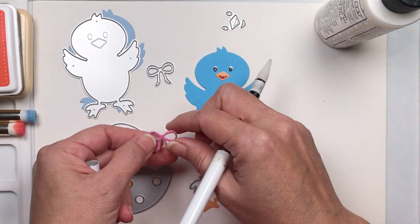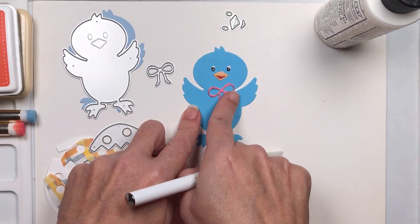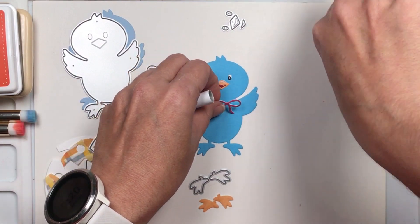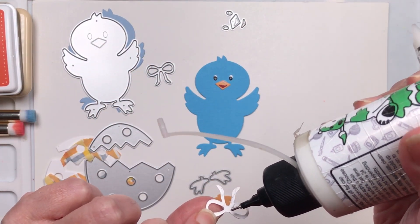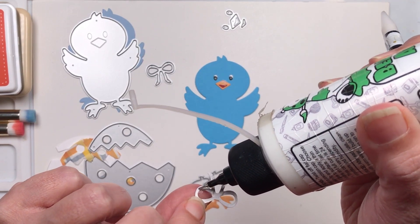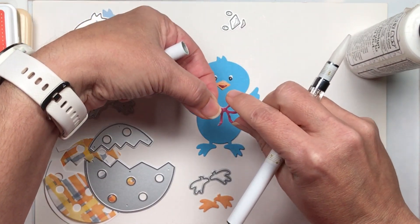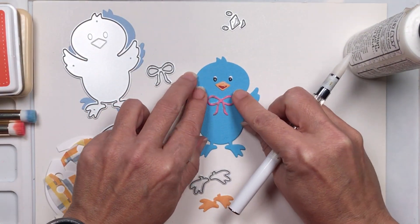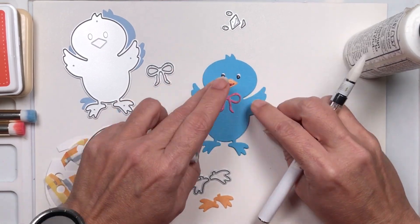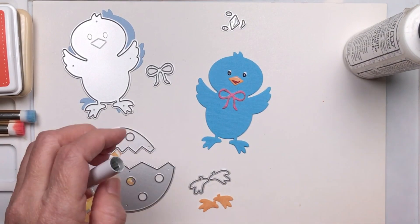I cut the bow in both pink and white cardstock. I really like that look. I'm going to put a little bit of glue — the cute thing about this bow is you could put it in the hair, or you can put it right here at the neck to make him super cute and very festive, which is what I'm going to do.